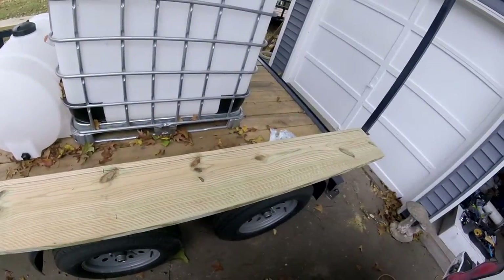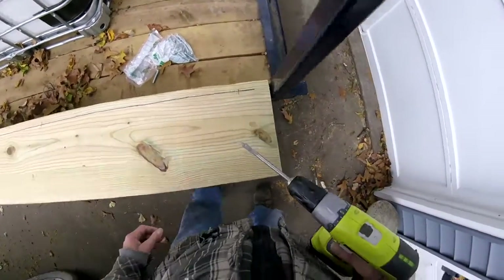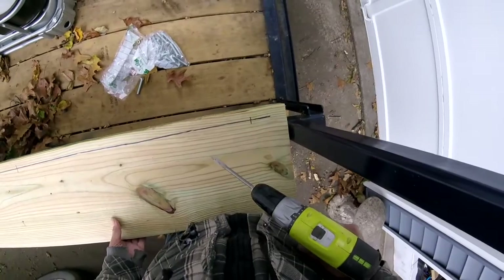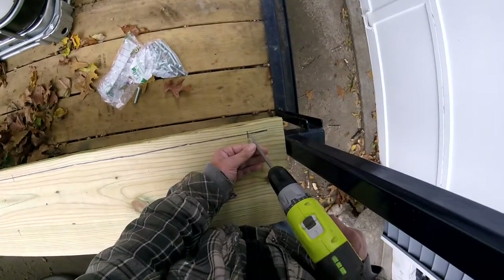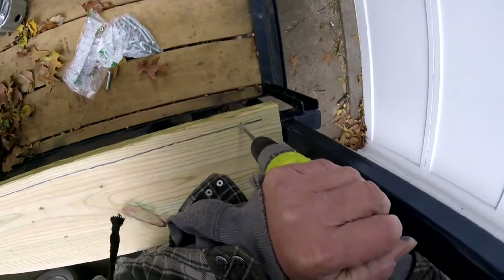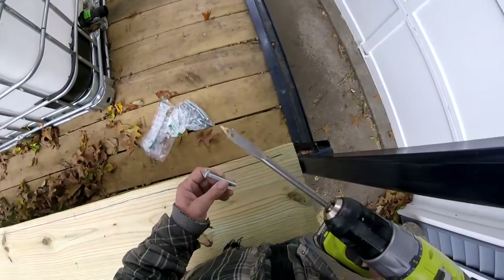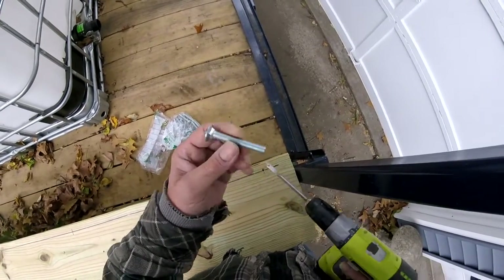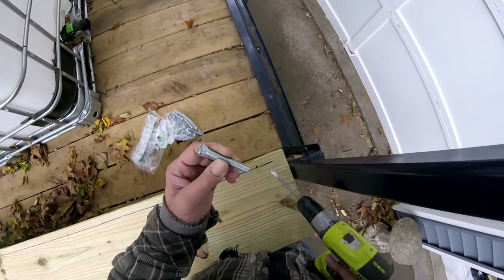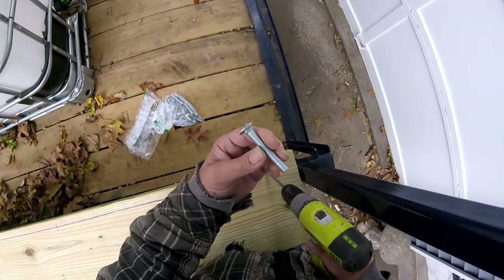That looks pretty good. I'm going to use the spade bit to drill the wood, so I'm going to move the wood in a little bit so I don't mess up the point. This is a three-eighths bit and this is a three-eighths bolt — exactly what you want. It will fit a little bit tight; you'll have to drive it down through there with a hammer.